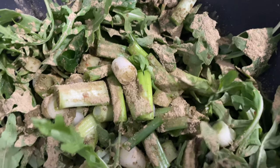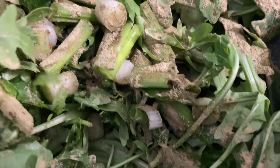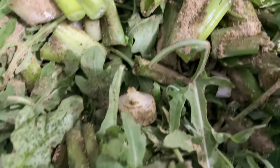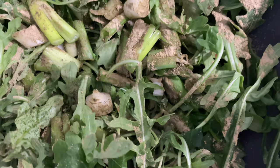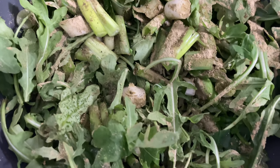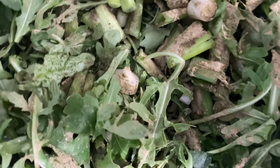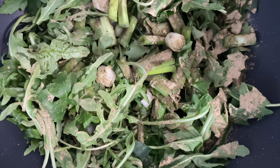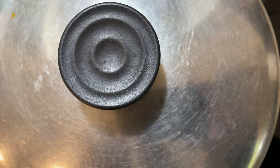I have arugula greens and green onions dusted with a combination of noni powder, moringa powder, and baobab powder. These powders are dusting the greens so that when the hot simmered beans are placed on top, they will bind with the temperature and the liquids from the simmer to activate more of these spice ingredients and bring out more of their capabilities.